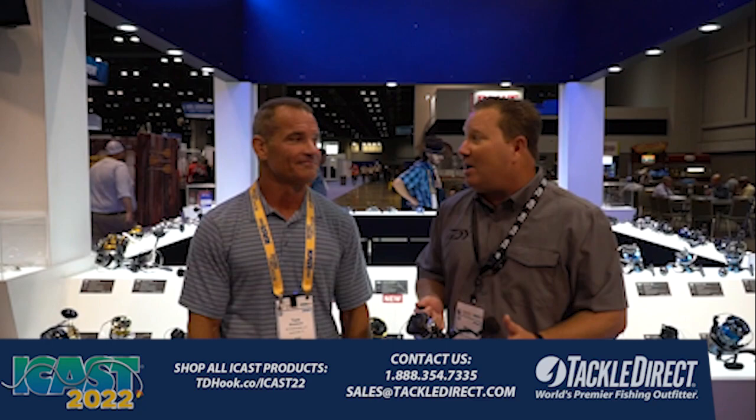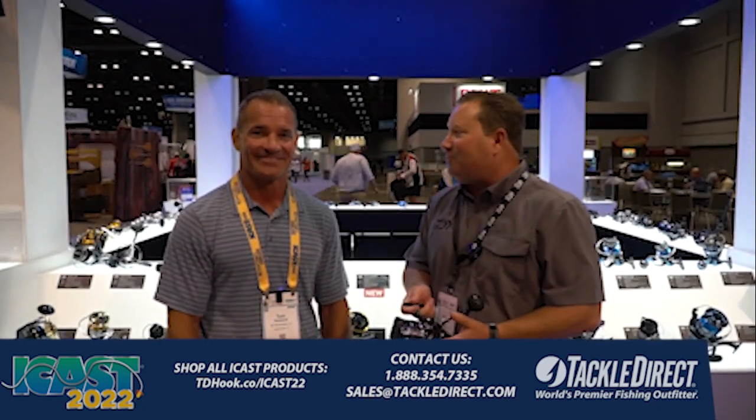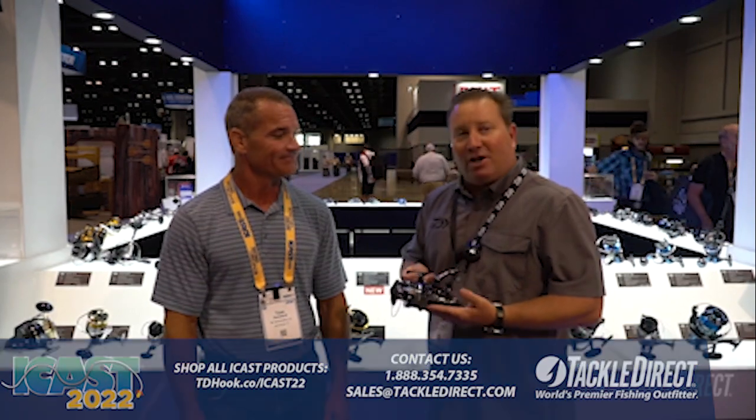Hi Tackle Direct Brands, my name is Mark Mills, I'm the Senior Marketing Manager here at Daiwa. I got Tom Roland here from Saltwater Experience, one of our shows that we sponsor — probably the best show out there. And we are going to talk about a new spinning reel from Daiwa.